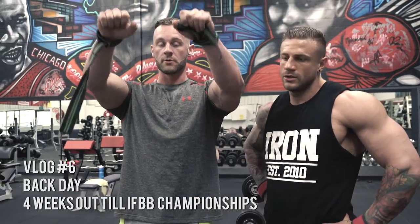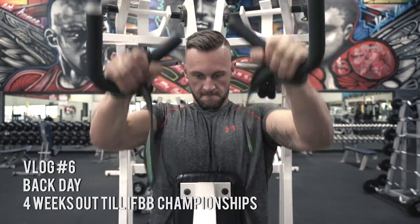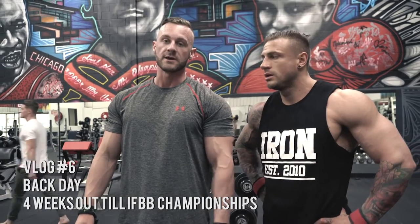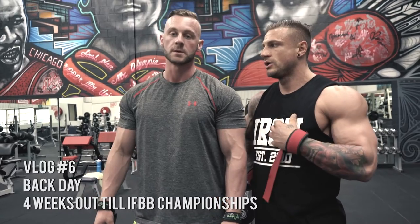All right guys, next up we're going to be doing the alternating upright row. We're going to be doing two hands at a time. We're going to do four working sets, start heavy, finish heavy, about 12 reps at a time.